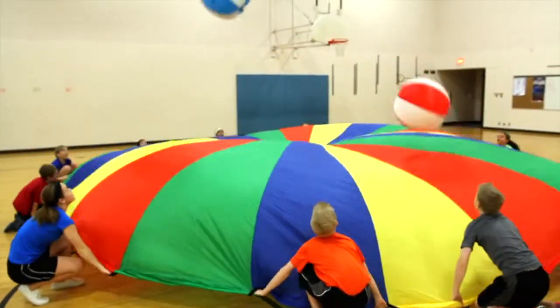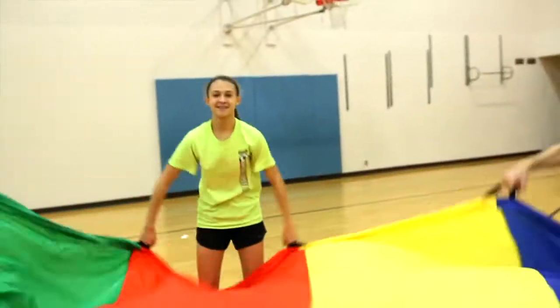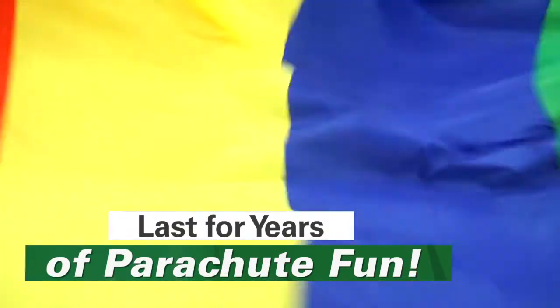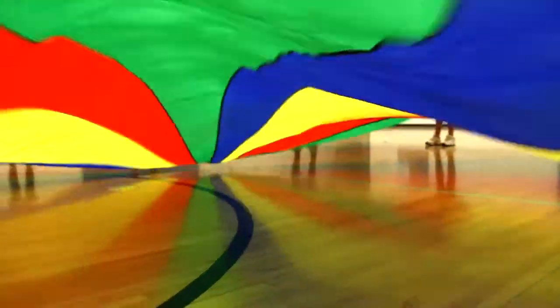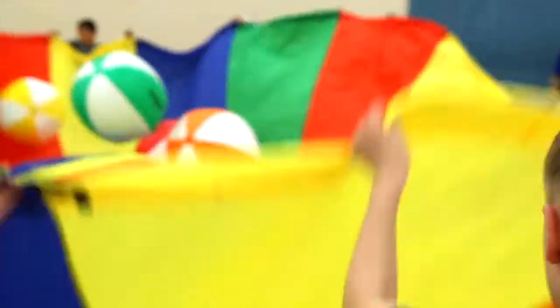Elevate excitement and activity in your class with Gopher's Elevere Deluxe Parachutes. Vibrant ripstop nylon panels last through years of parachute fun. A reinforced mesh center allows air to flow through, keeping the parachute up and the balls out of the middle.